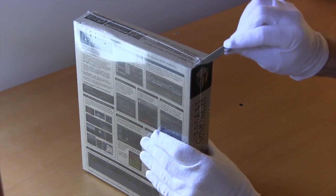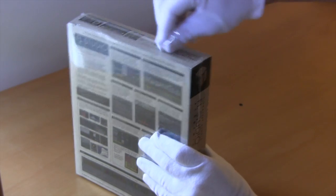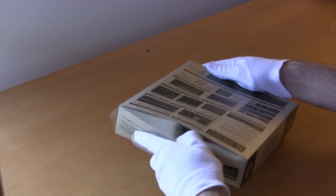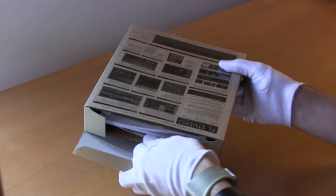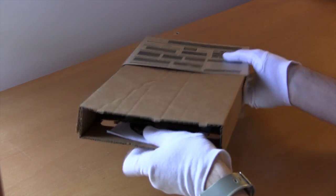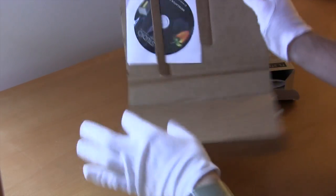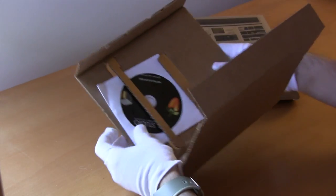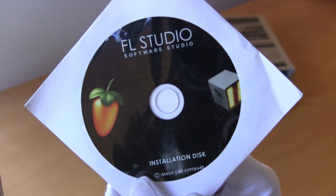I'll just get my razor here and we'll undo the shrink-wrap — just peel it off. It's a pretty easy box to open. It's got some more cardboard in here for support, and I believe this is the CD, looks like it's in some sort of holder. Here it is — it has everything on there: the FL Studio installation file, some extra sound packages, and all the extra plugins.